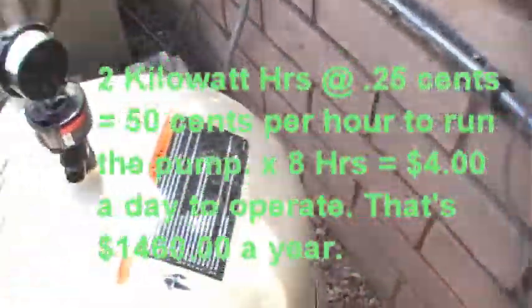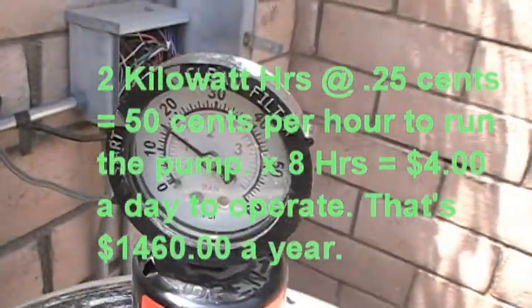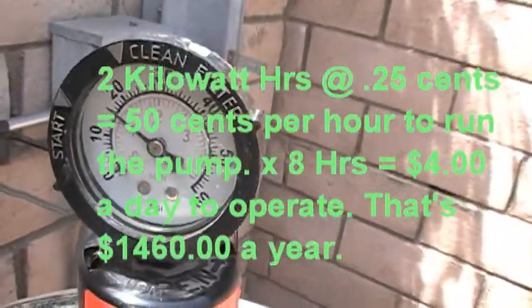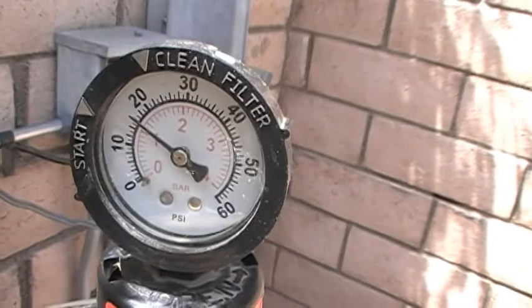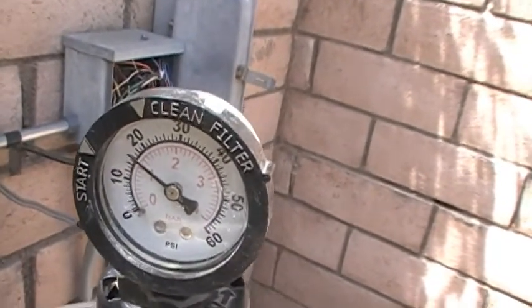And pressure on the filter — we've got a nice pressure going here, about 15 to 16 pounds. We'd like to get rid of some of that friction and back pressure and see if we can lower that, maybe just up the hours on it.